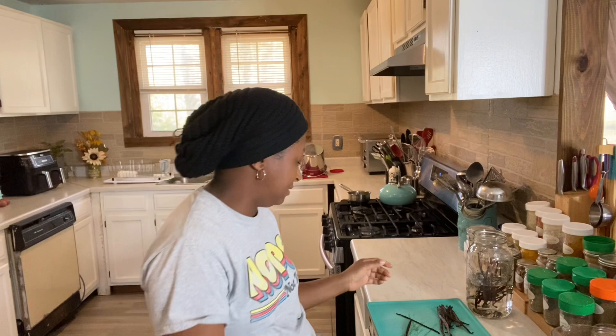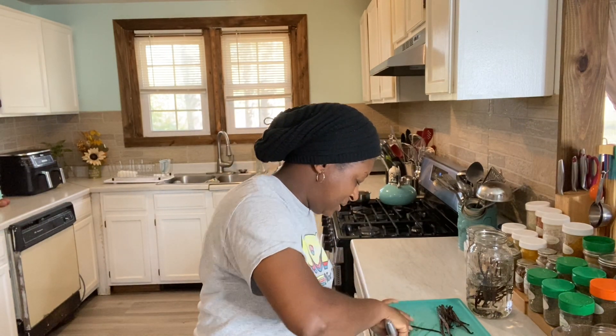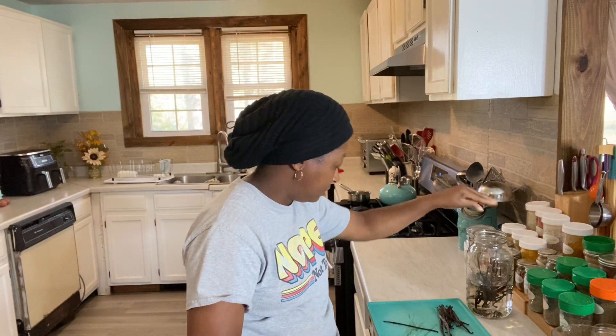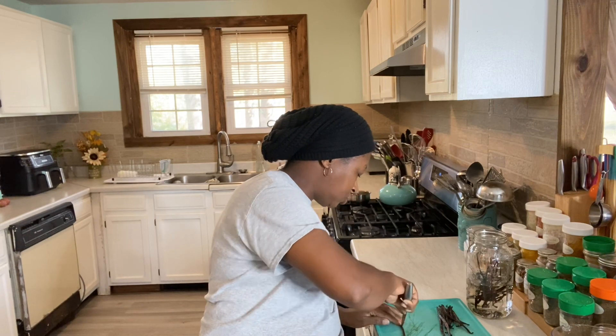Welcome everybody, welcome back to Homestead Heart. I think Grizzly is trying to get the turkeys off the back porch but they're not listening to him. Welcome back to Homestead Heart everybody, today I'm in the kitchen making some more of my homemade vanilla extract.